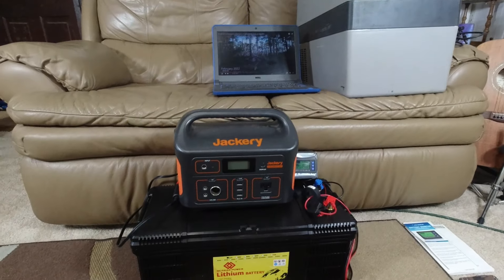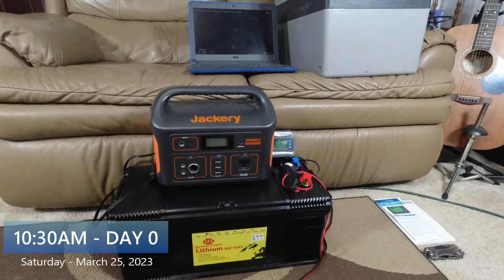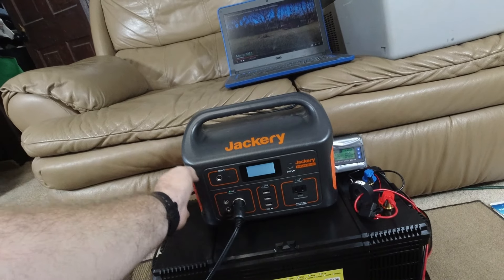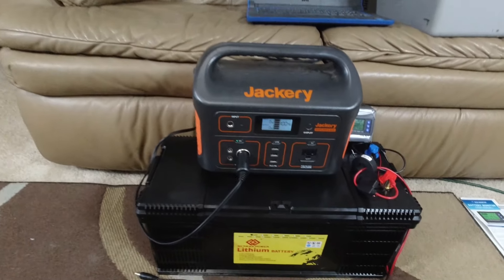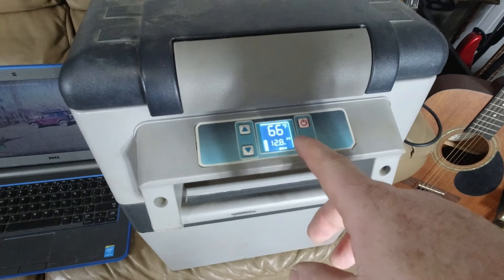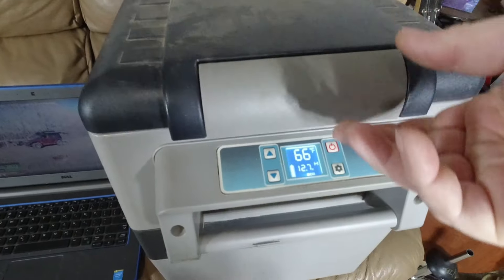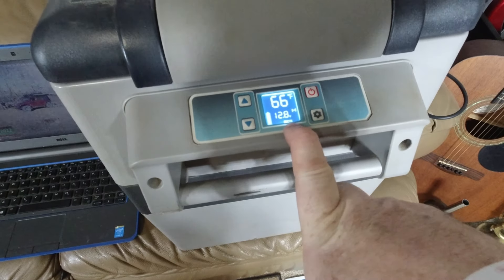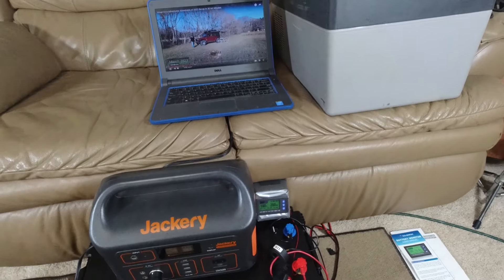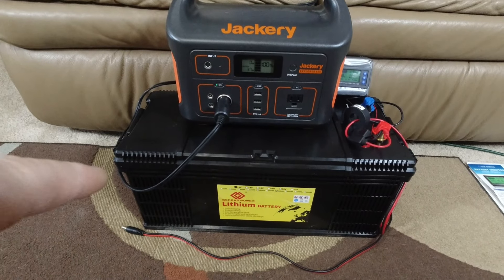It is 10:30 AM on March 25th, Saturday, and I don't know what to predict. The very first thing we're going to do is plug in the fridge — it hasn't been on, so it's at 66 degrees. I'll leave it on eco mode, which is what I always do. I'm not going to plug in the big battery until I feel like I need to.